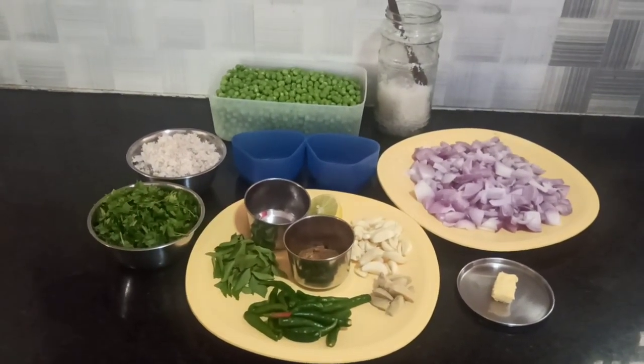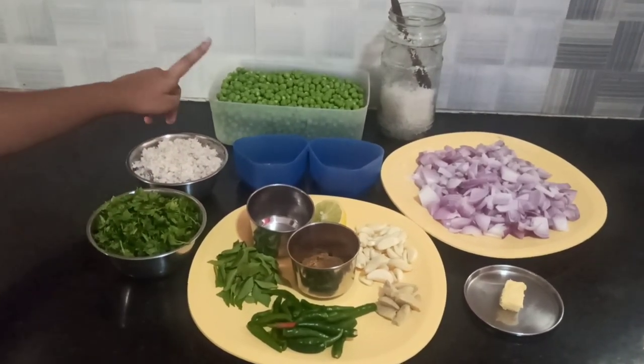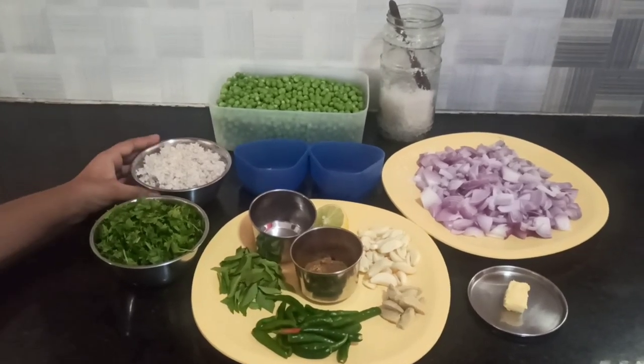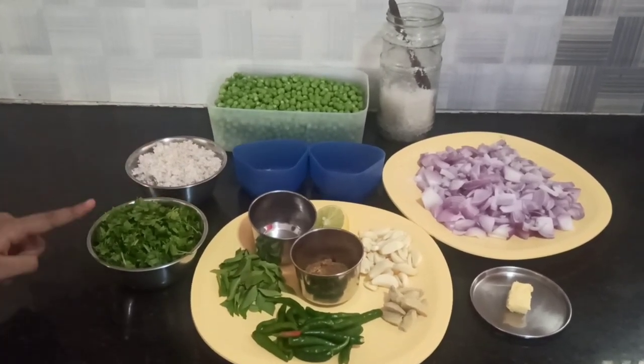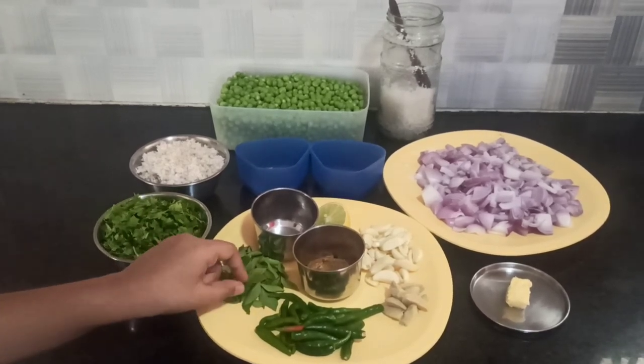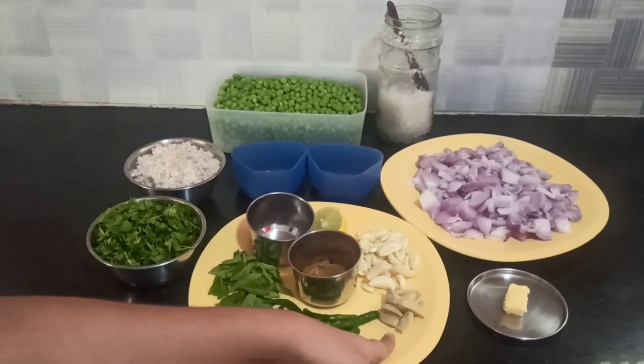Here are our ingredients. I'll be telling all the proportions and quantities as per 1.5 kg of peas. We have 1 cup freshly grated coconut, 1 cup coriander leaves, curry leaves, chillies, and ginger.